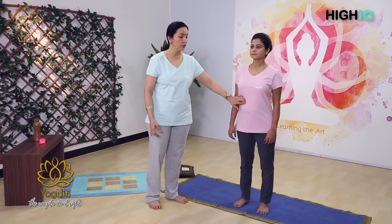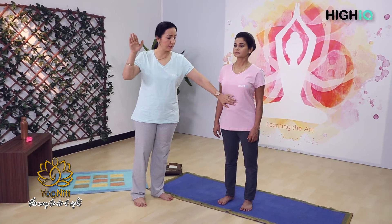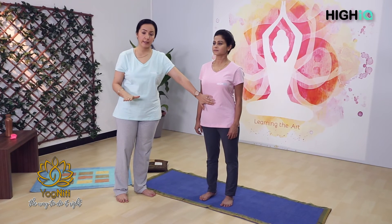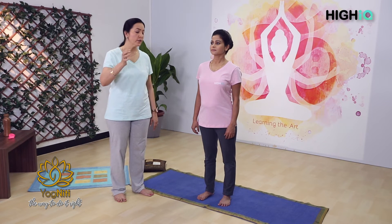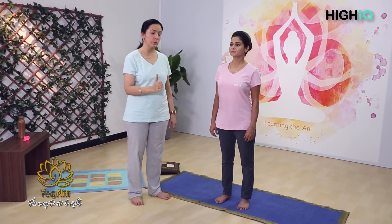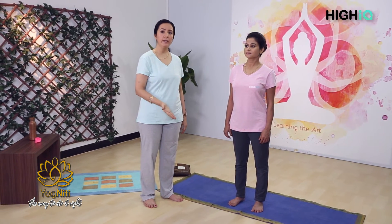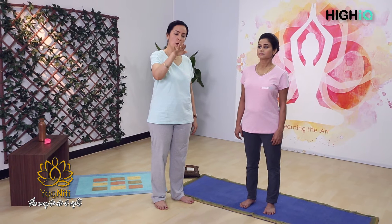Can you see she has filled up her abs completely? Exhale 1, 2, 3. Again, second round: inhale 1, 2, 3, fill up your abs nicely, exhale 1, 2, 3. One more round: inhale 1, 2, 3, exhale 1, 2, 3.